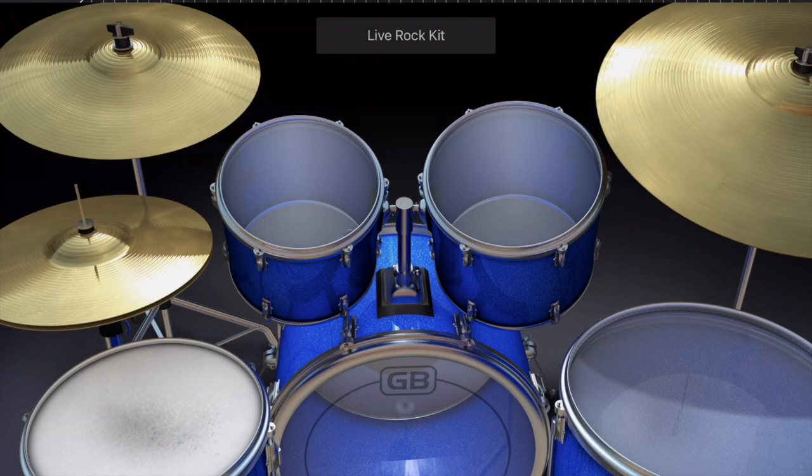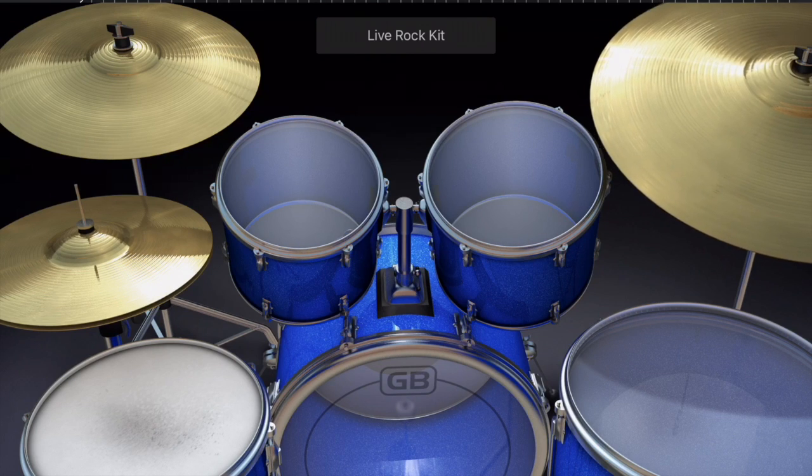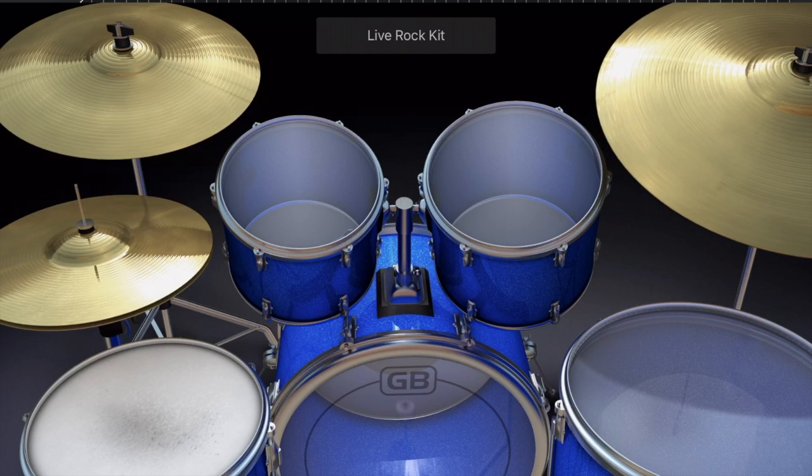All the way on the right side of the screen is the last cymbal, and this is called the ride cymbal. The ride is kind of like the hi-hat but a different sound — it's a much bigger cymbal and there's only one of them. We're probably not going to do much with the ride, but it's there.